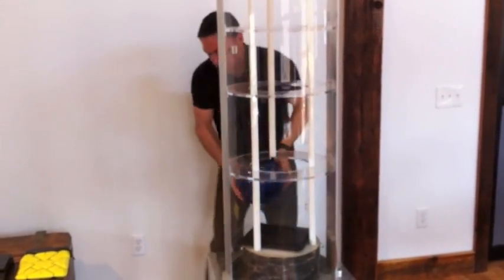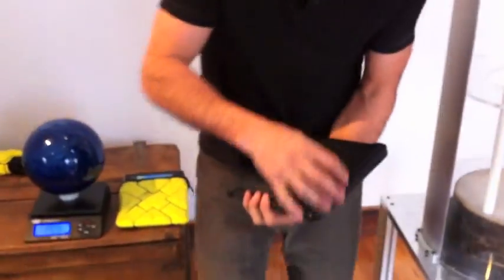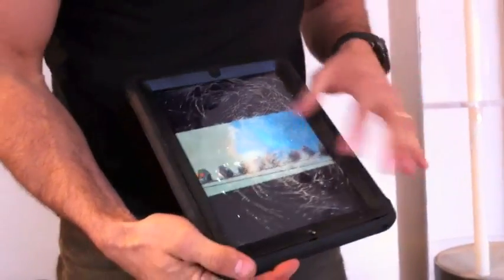Alright, let's see how well we did. As you can see, there's some issue there — lots of breaking, broken glass.